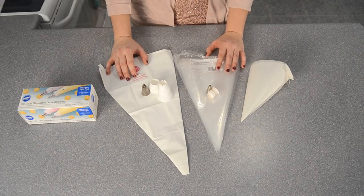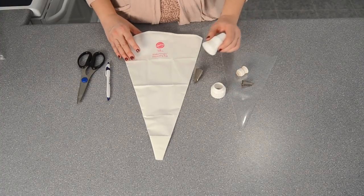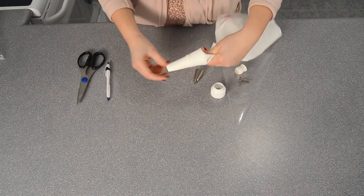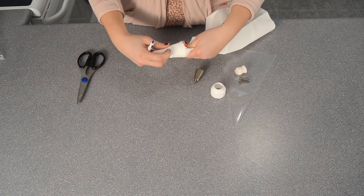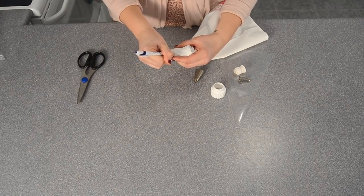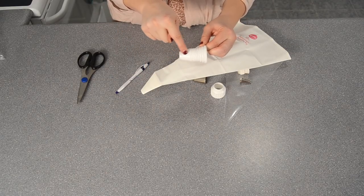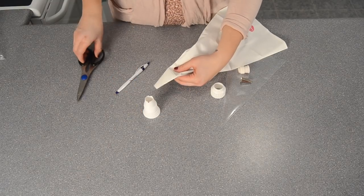Now I'm going to show you how to assemble the decorating bag using the coupler and the tip. First, take the large piece of your coupler and put it all the way down inside your bag, stretching it down as far as it can go. It may be difficult to see, so just listen carefully. With your hand, feel for the very bottom of the ring — you can tell where it is just with your finger — and make a little mark at the bottom of the ring.